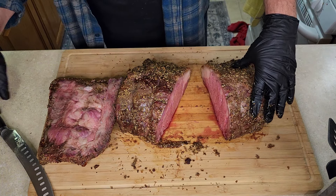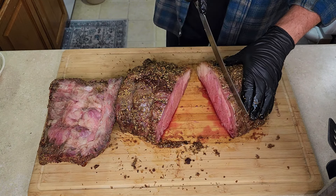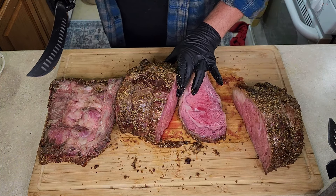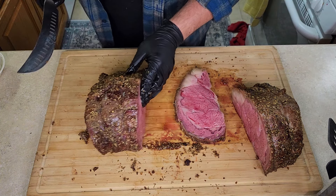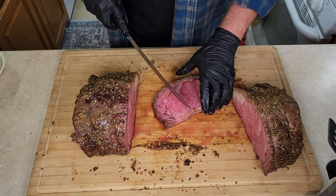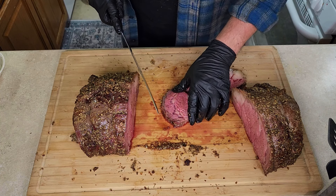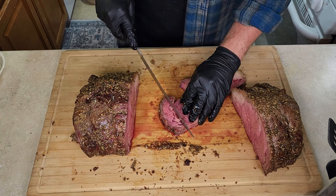We're going to cut a little piece of this off and give it a try. Beautiful. Let's get these bones out of the way. Now I'm going for the spinalis — look at that little bit of fat right there. Oh, it's going to be so good. Still hot too.